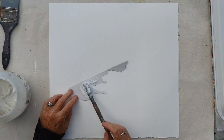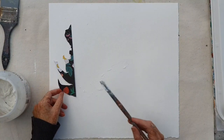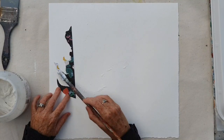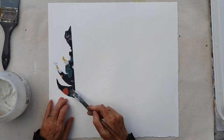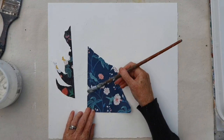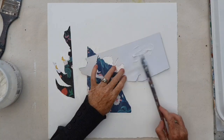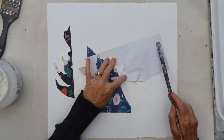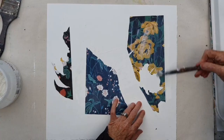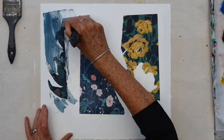I start off with collage first of all by just gluing down fragments of collage paper. These are just off cuts that I've used before in previous collages, and I'm really not so interested in the surface — I'm interested in the edges. Some of the pattern on the surface of the collage might end up showing through in the painting, but it's really those edges I'm interested in.